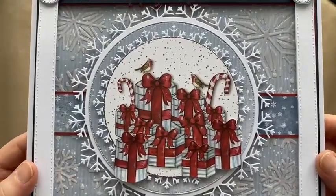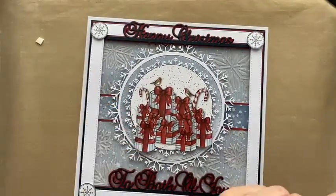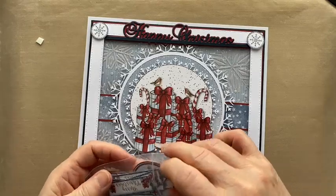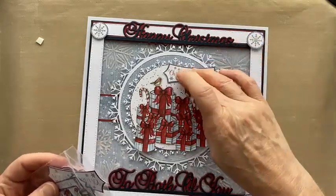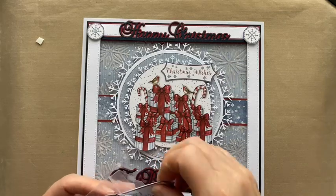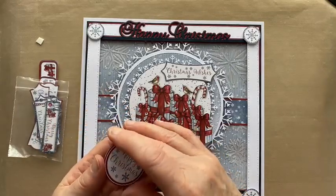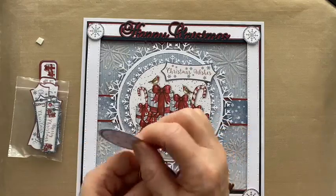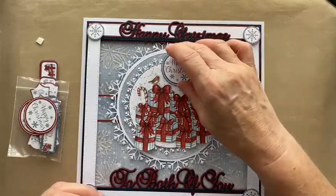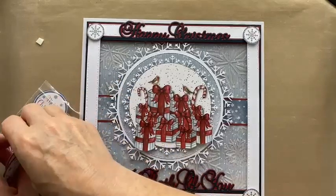Hold it up so you can see — loads and loads of presents! You could put another sentiment up there if you wanted. There are lots of little sentiment panels so you could add 'Christmas Wishes' in there, or one of the circular sentiments — 'Merry Christmas'. You could have 'With Love to Both of You and Merry Christmas' on there. There are lots of different permutations you can do, but I'm going to call it a day here.